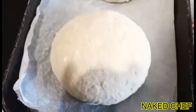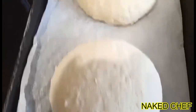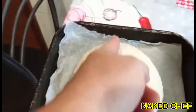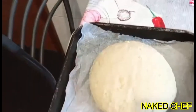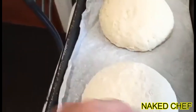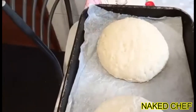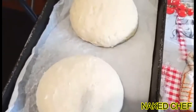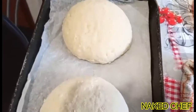So now the potato bread looks like this. I will just cut it like this. You will see when it's opening, that means it's growing — it's rising. So it's working. I will let it rest maybe half an hour and then I will bake.